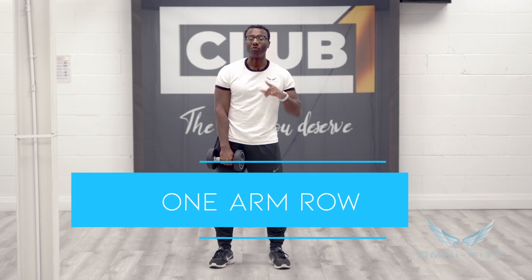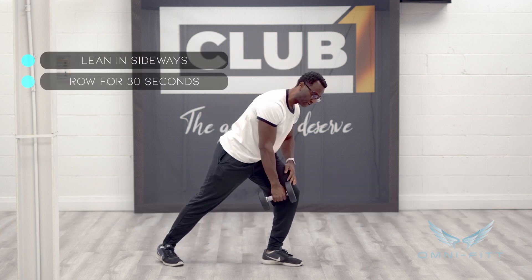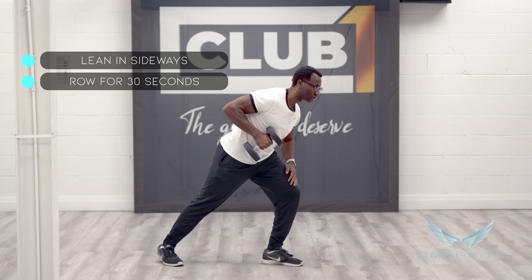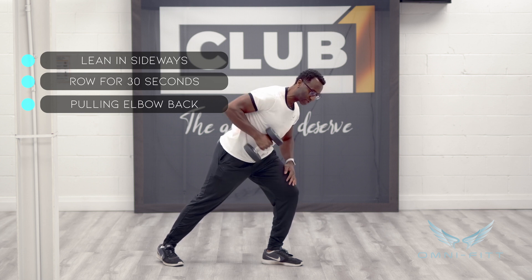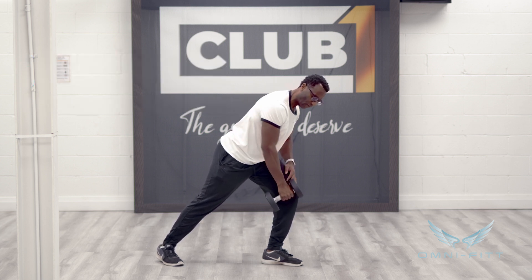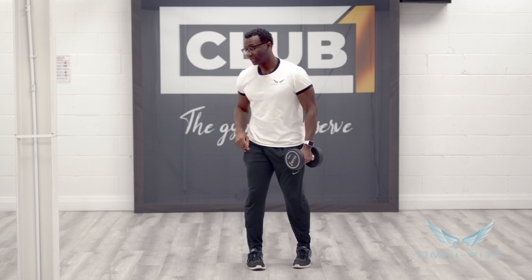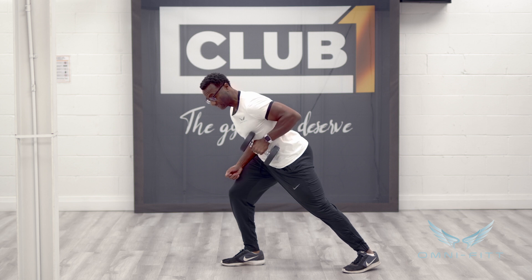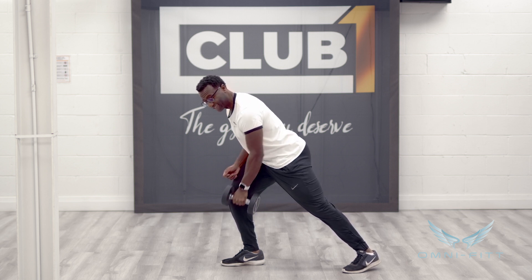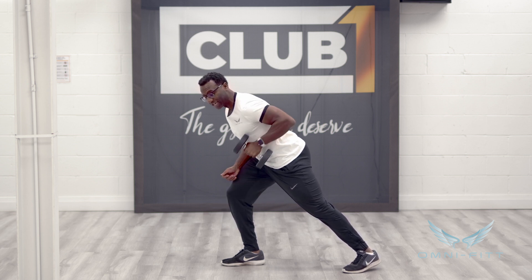Exercise number one is a one arm row. Lean sideways and row for 30 seconds, making sure you're pulling your elbow back at about a 45 degree angle. Once you get to about 30 seconds on one side, switch to the other hand and leg, leaning forward and pulling that elbow back for another 30 seconds in great form. Then move on to the next exercise.